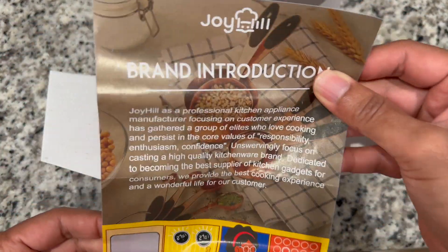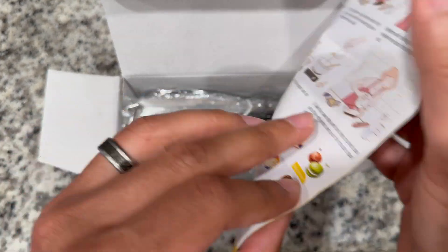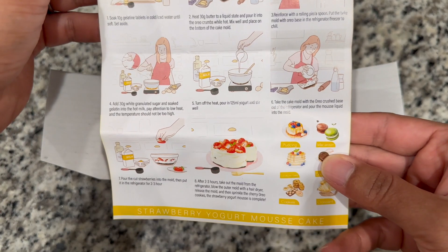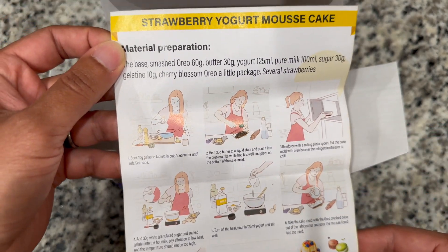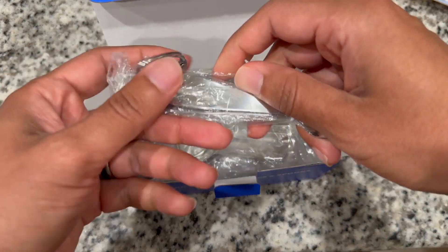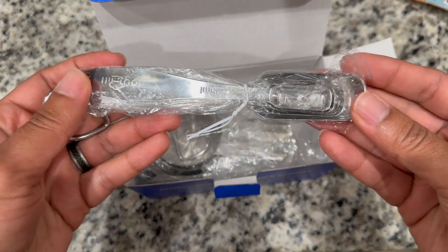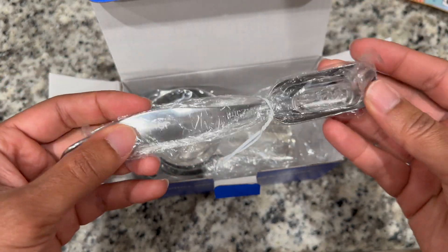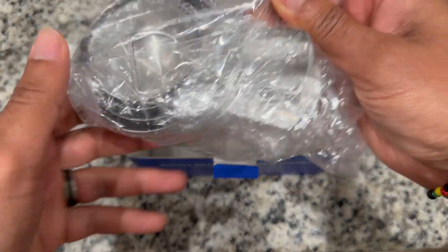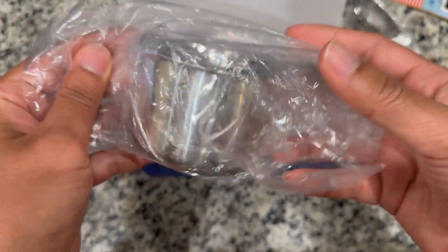Got this little introduction card here. It looks like there's a recipe. It looks like these are our measuring spoons. And here are our measuring cups.